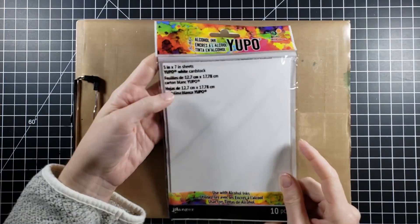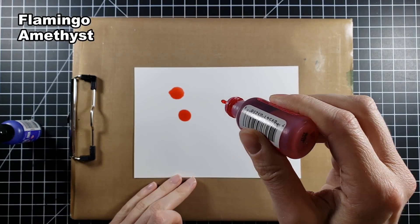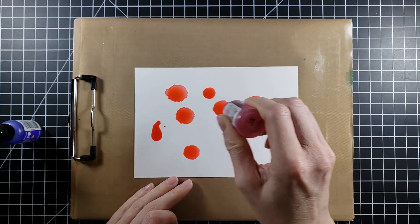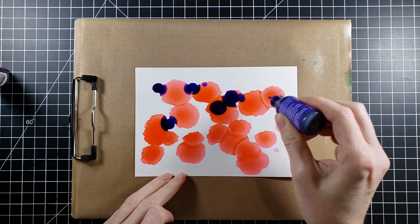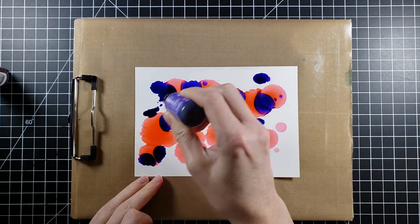I'm pulling out some Yupo paper. This is a synthetic, plasticky paper with a very smooth surface, and this will allow my alcohol inks to sort of blend and make some fun things happen. I am working over a craft mat just in case — if you do get alcohol inks on your craft mat, just use some alcohol wipes and that will come right up.